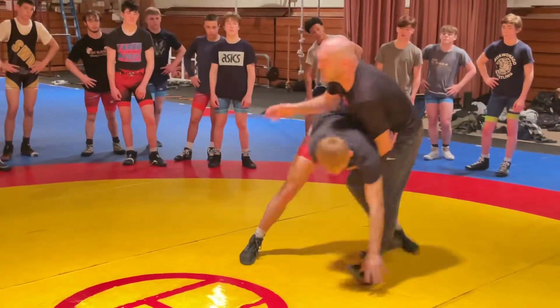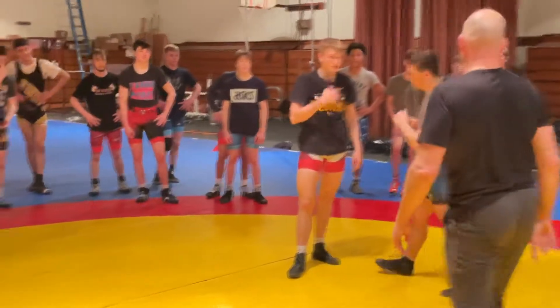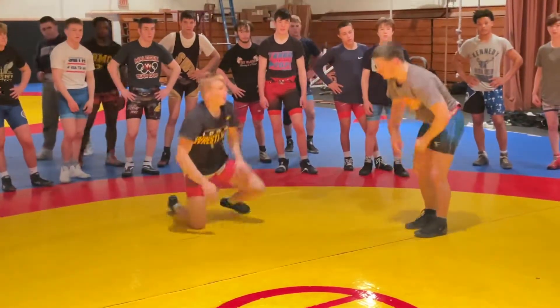I can do a throw bite. These guys do it better than me, so I'm going to have them demonstrate it. You're going to do the load hip toss, and you're going to do the throw bite, Jeremy. See, I just loaded him on the hips and threw him over, kind of like a headlock.